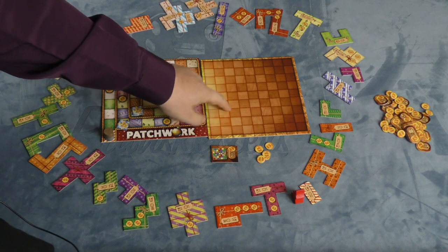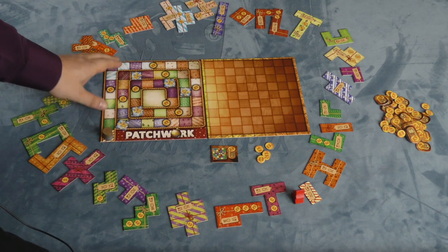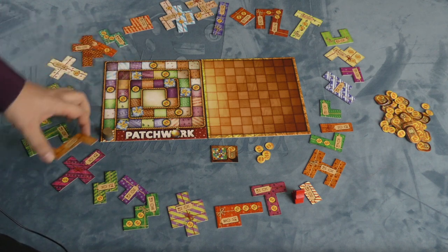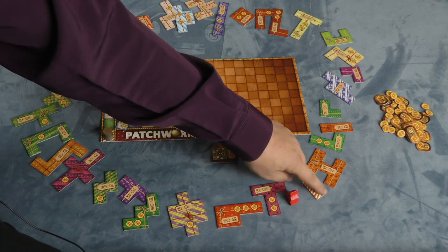Each player has their own player board with a grid on it that is nine by nine squares. Then there's one board placed in the middle of the table with all these quilt pieces placed randomly around it. There's a neutral playing piece that's placed just after the one by two square piece.